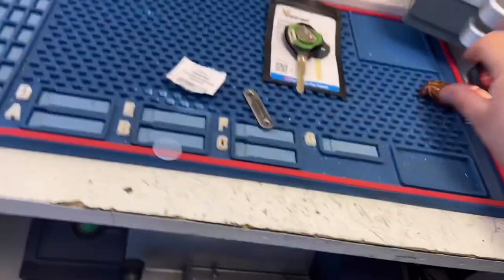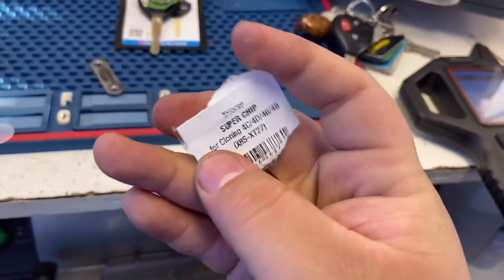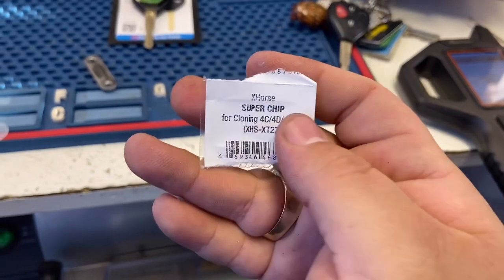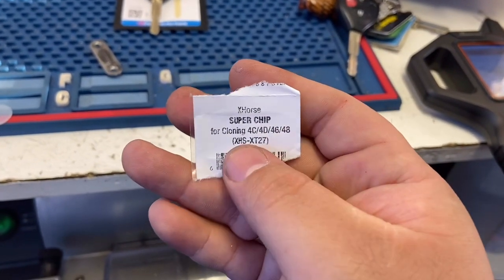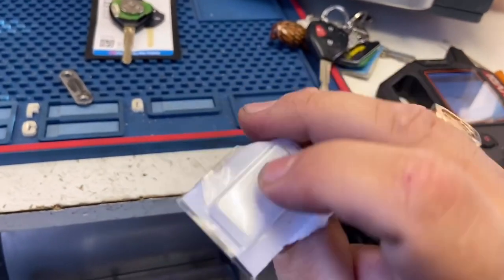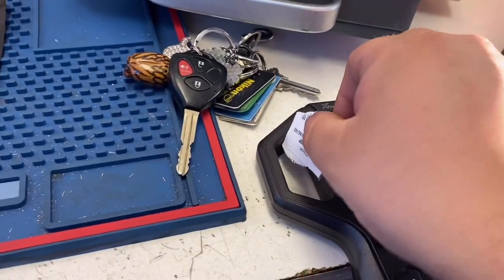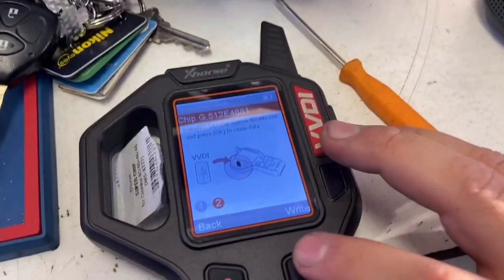Now you can make as many clones as you want — even 100 clones. We're going to clone the chip using our Super Chip, which supports cloning 4C, 4D, 46, and 4A chips. We put the small end facing down on the coil and press Right to begin cloning.